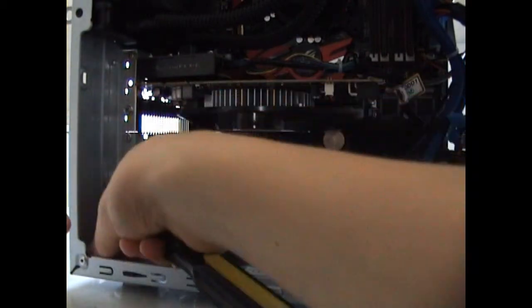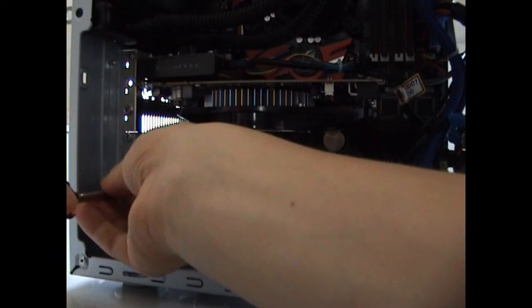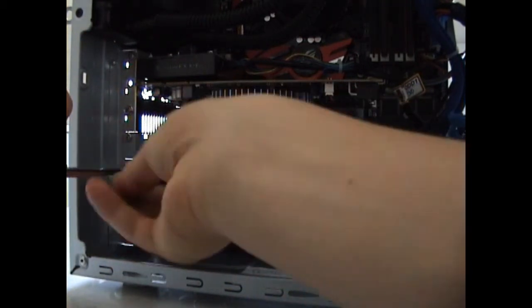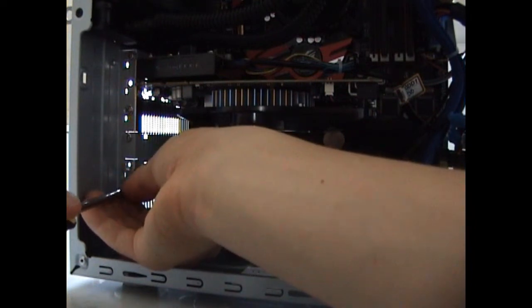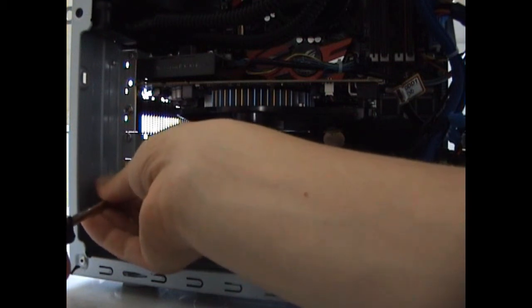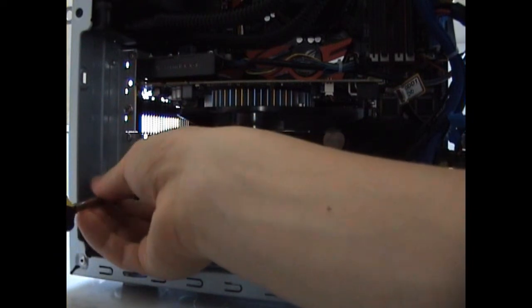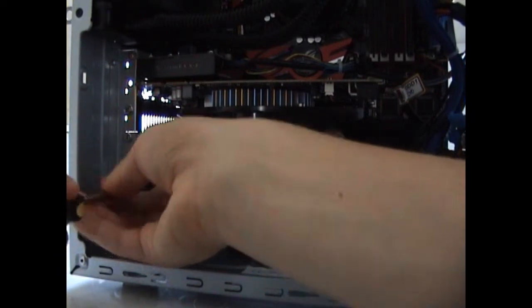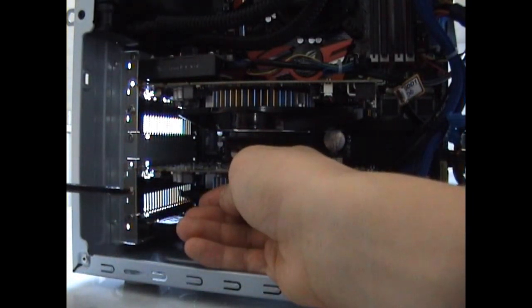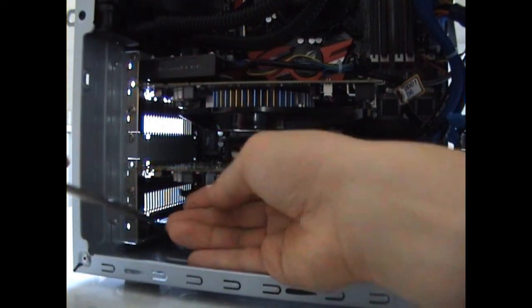This is a dual CrossFire system, so it doesn't require a lot of space. But if you're going to use a triple-way or four-way CrossFire or SLI, then you will need much more space. As you can see, I've nearly filled my case by putting in those components.